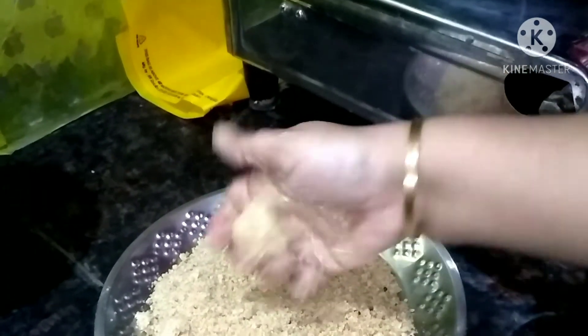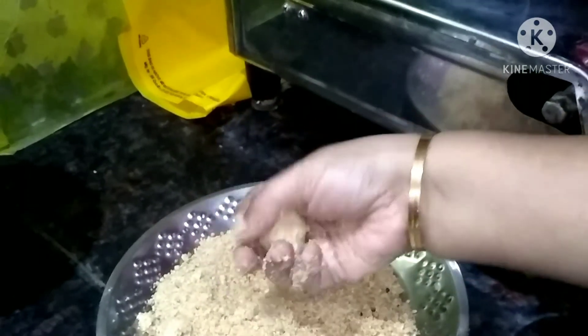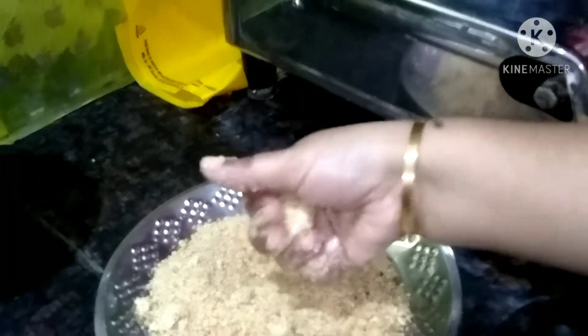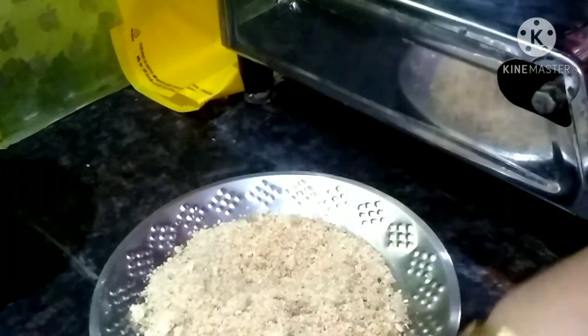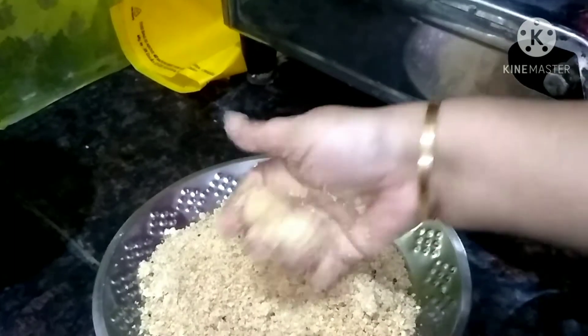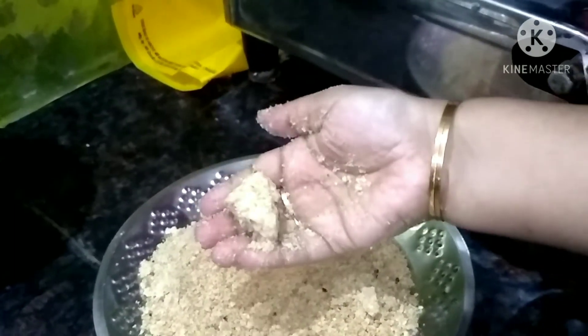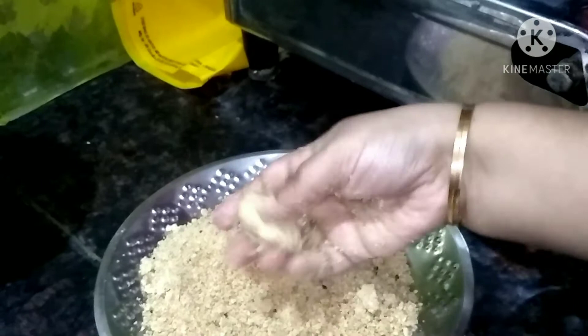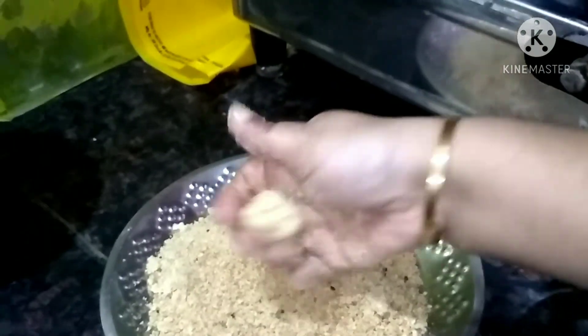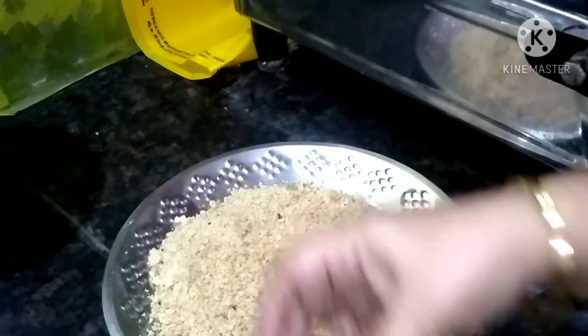If we mix it with a little bit, then mix it into little balls. I mix it with a little bit of balls. If you mix it in your own way, it will be pretty and beautiful.